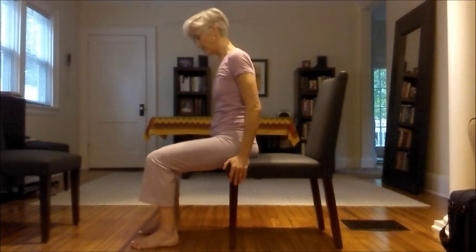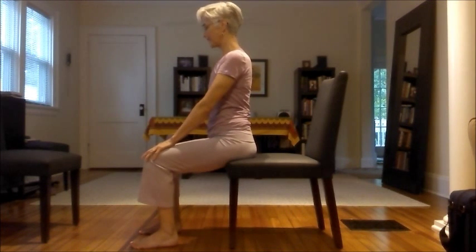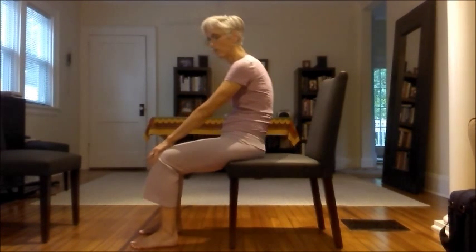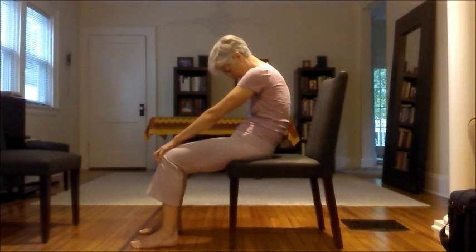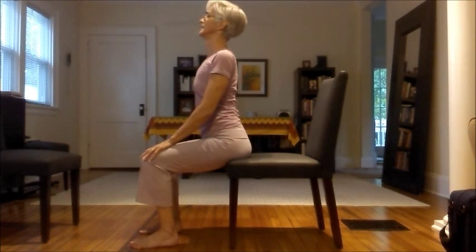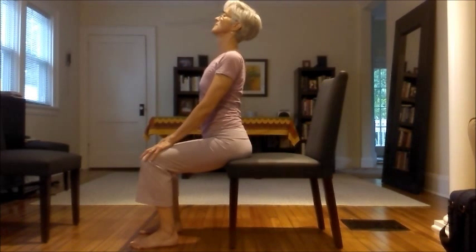Sitting with your knees bent about 90 degrees, take your hands to your knees. We'll do a little seated cat and cow. On your exhale, hold on to your knees and let yourself slouch — just round the back and drop your chin. Inhale, bring your heart forward, roll your shoulders back, lift your gaze a little bit. Think about lifting the heart as your low back draws in and up.